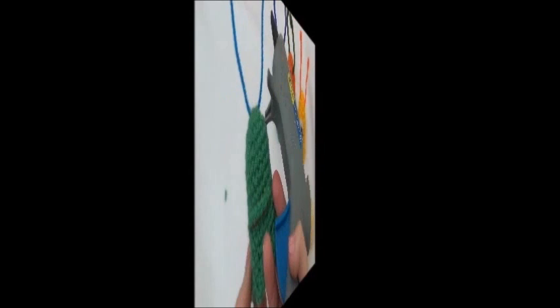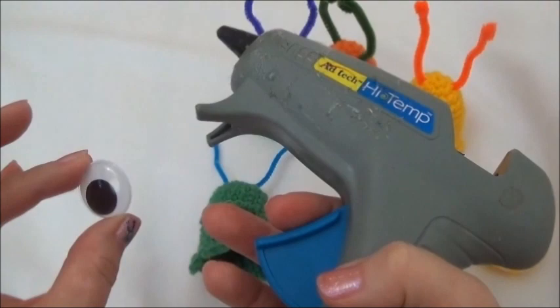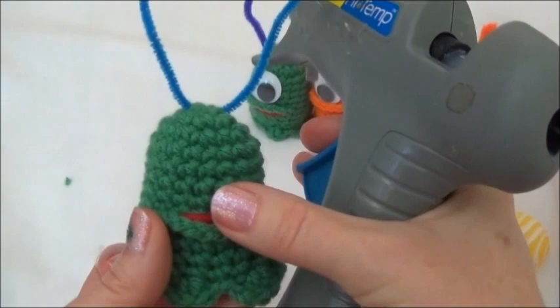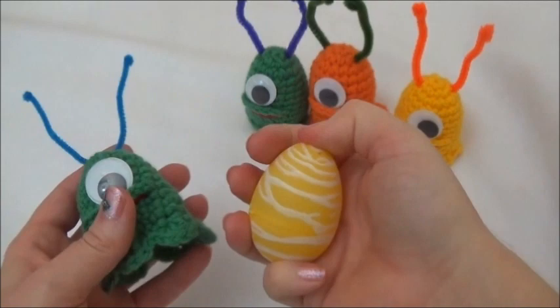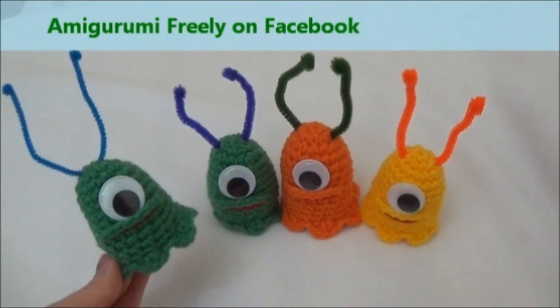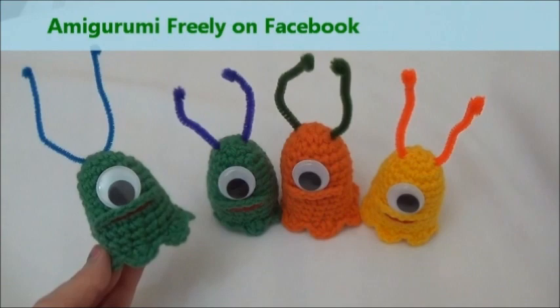Now put the eye on. If you use hot glue, be aware that once it touches the yarn it will not come off, and don't make it so hot that it melts the plastic. Fold down the green chain and put the eye just above that red mouth, right in the middle. These were designed around a plastic Easter egg - they fit real eggs too - or you can stuff it with regular stuffing. That's the end of this tutorial! If you made yourself a little alien slug, please post pictures on my Facebook page AmigurumiFreely. Thanks for watching!